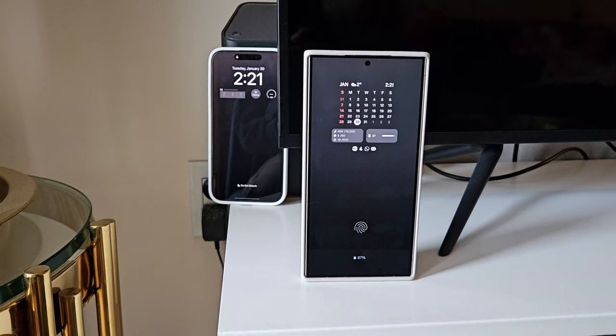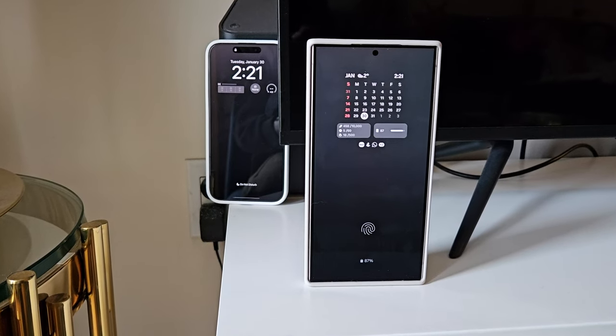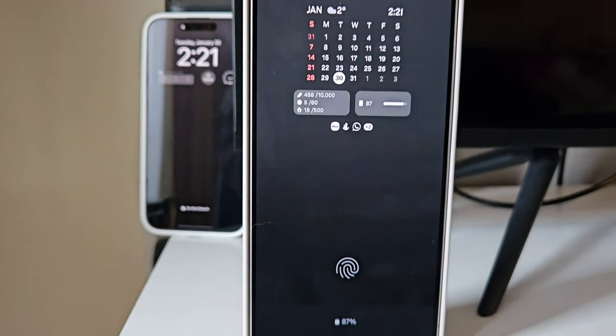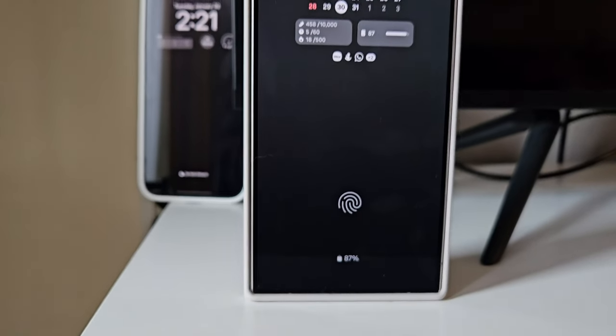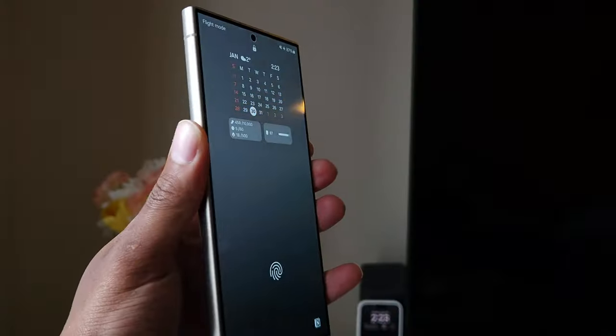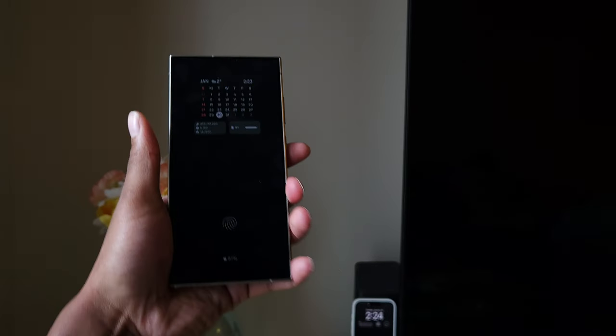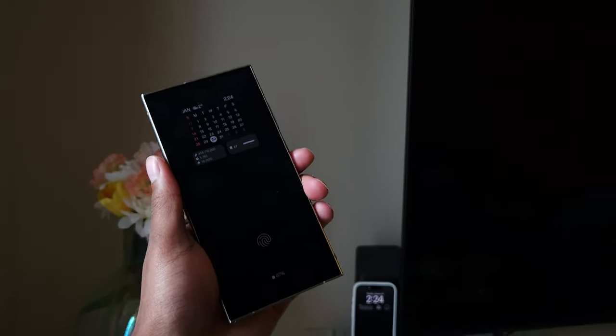On the Samsung always-on display, the widgets are very limited in terms of options and there are no live updates like on the iPhone. If I get a text, all I see is the little icon for the messaging app — it doesn't show the actual text or any details. That's pretty unfortunate. But I do really like seeing my wallpaper as an always-on display — that is really cool.